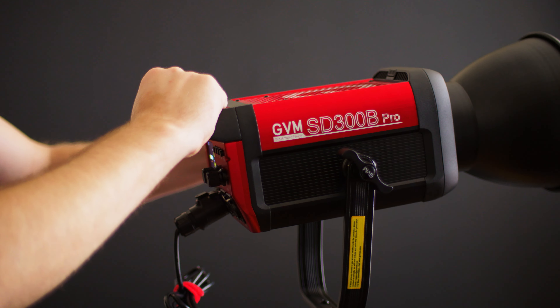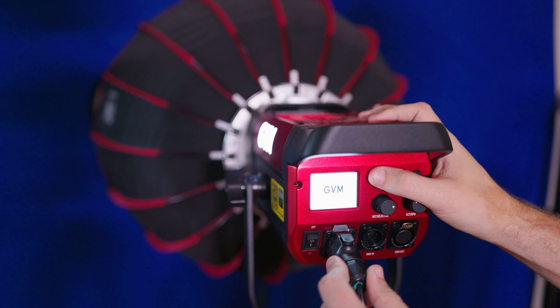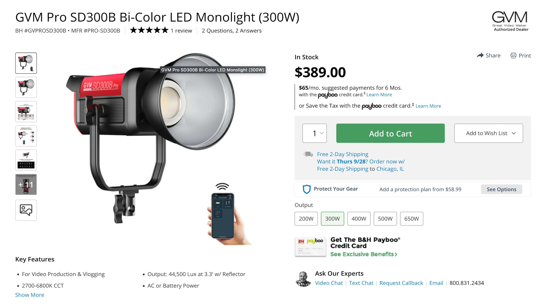GVM have really stepped up the build quality with this light, but is it going to hold up to the higher-quality Aperture and NanLight stuff? Well, it really just depends on what you're looking for. When you look at the price it becomes harder to argue it's directly competing with them — it's more like delivering these features, form factor, and quality to people on a budget, since this light is half or even a third of the price of some competitors. And it turns out this light is actually really impressive.